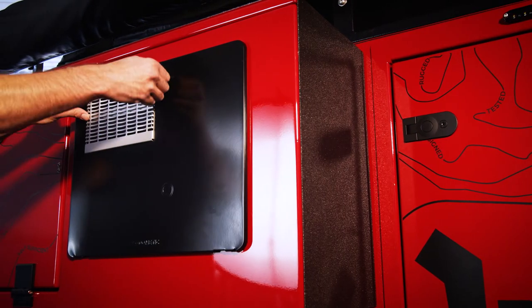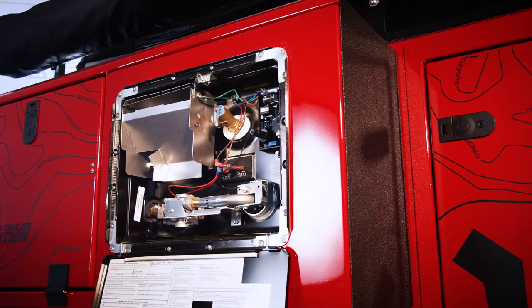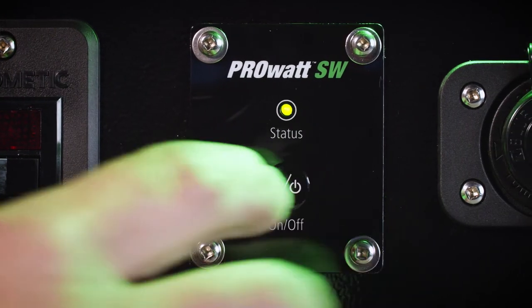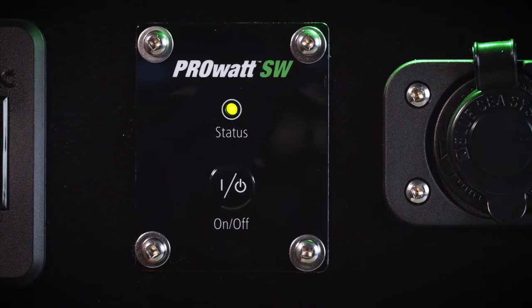The Dometic hot water heater is a six-gallon unit with a master on/off switch on this side — flip that on and the hot water heater will kick in. If you're running an inverter in your build, the remote switch will be on the main control panel.